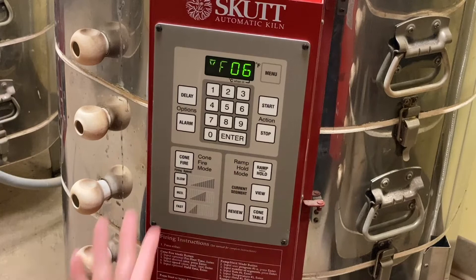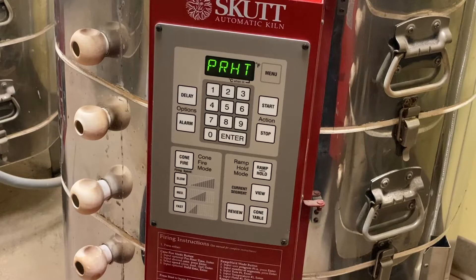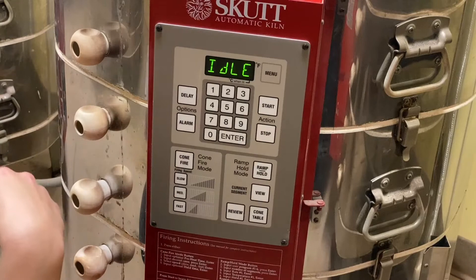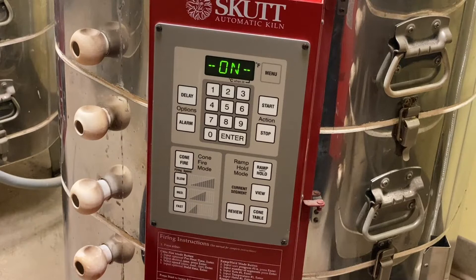Once it cycles through all of these settings, it will flash between idle and temperature again. Then you can hit start. Your 'on' indicator will show up. It's a good idea to give it one minute to make sure you hear those clicks, so you know it's actually on.